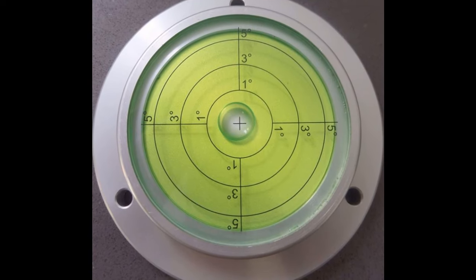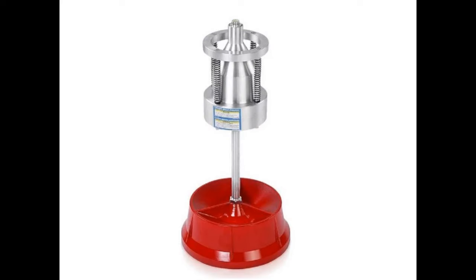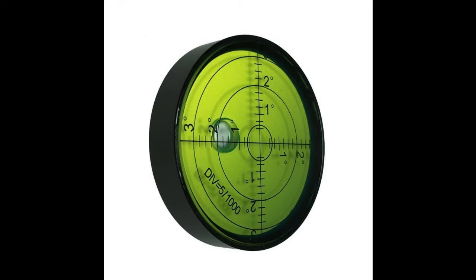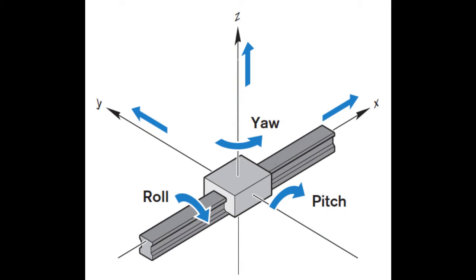The bubble balancer has a bullseye spirit level built into the center top of the balancer cone. All Nady needs to do is place a wheel on the top of the balancer, look at the bullseye level bubble and see how it aligns with the alignment ring. She would then add a wheel weight to the opposite side until the bubble moves to the center of the bullseye. A bullseye level allows for leveling of planes in two dimensions — both pitch and roll in nautical terms.